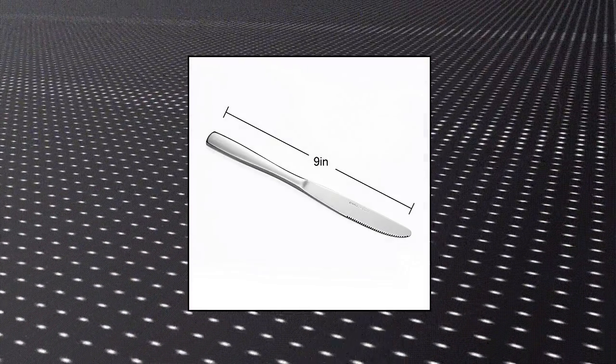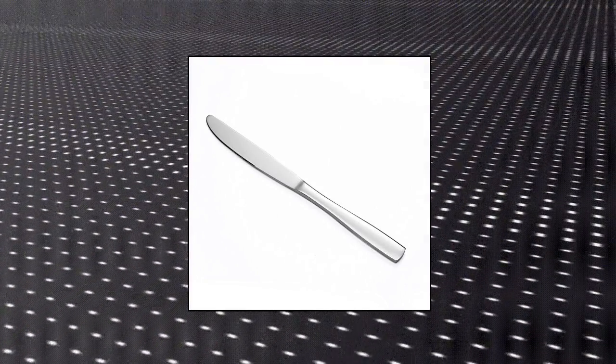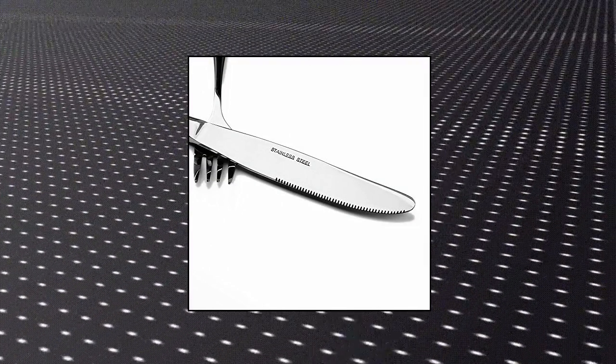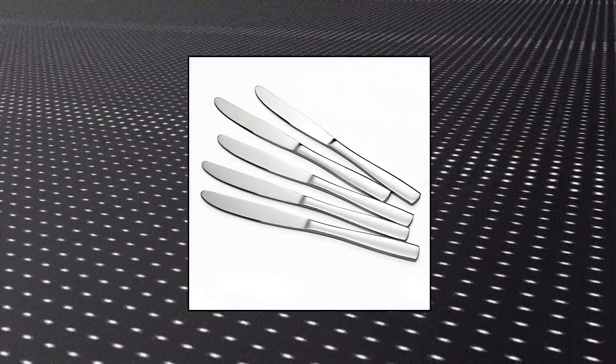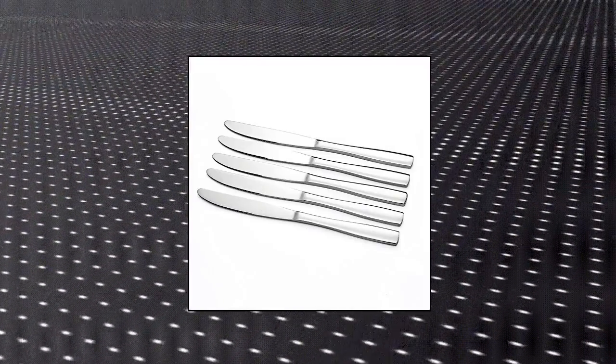S-Lite stainless steel dinner knife set, set of 12 dinner knives — heavy duty and durable. Weight: 3 ounces per piece, total length 9 inches. Made from solid stainless steel with a high polish finish. Elegant and simple design, matches almost any other stainless flatware. Ideal for daily use and dishwasher safe.